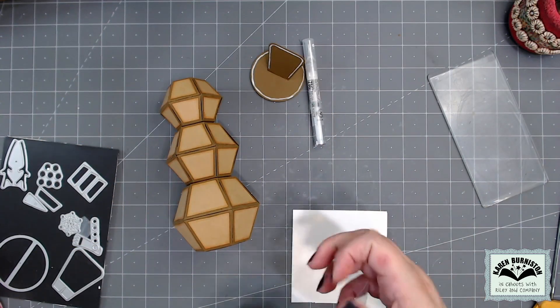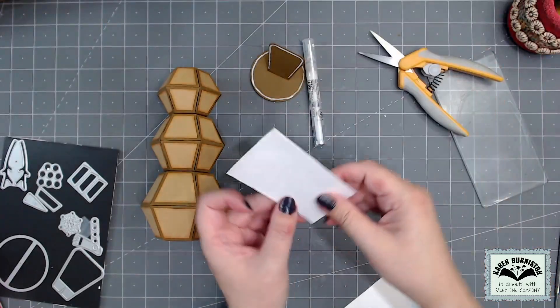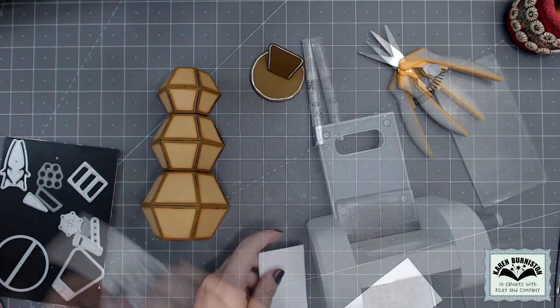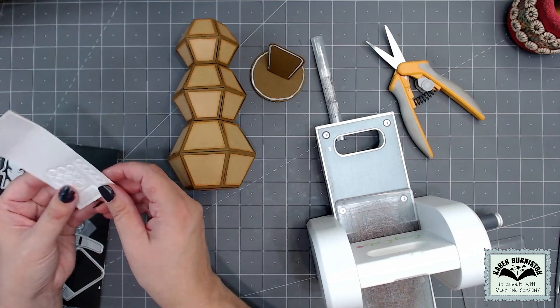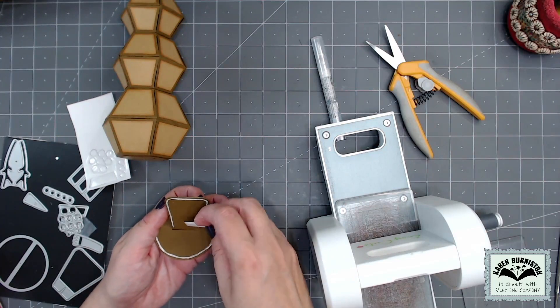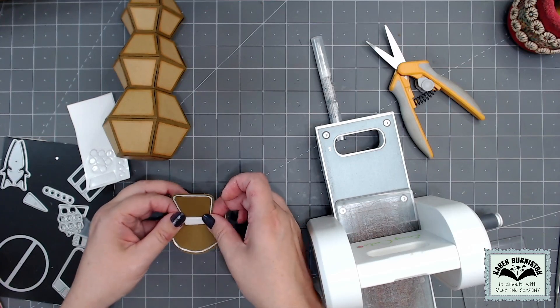I went to the scrap bin and found a lightweight piece of white cardstock, then added packing tape to the front and double-sided adhesive score tape to the back. Anything die cut out of that piece becomes a shiny white sticker. I die cut all the circles — large and small — plus the hat band, which is the larger trapezoid in the set, sized to fit across the top of the hat.